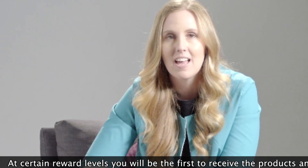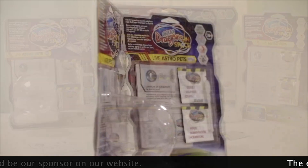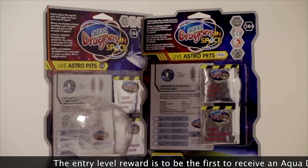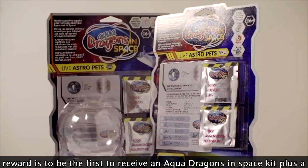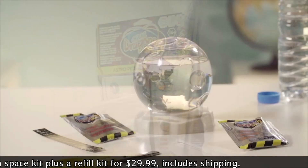At certain reward levels, you'll be the first to receive the products and become our named sponsor on our website. The entry-level reward is to be the first to receive an aquedragons in space kit — the live astro pets kit plus a refill kit — with shipping included for $29.99.